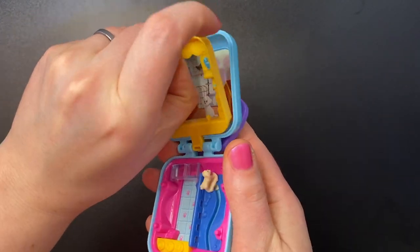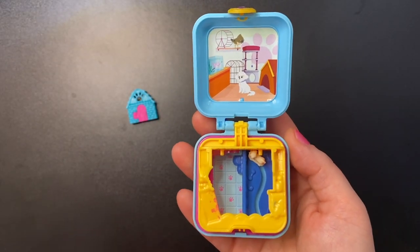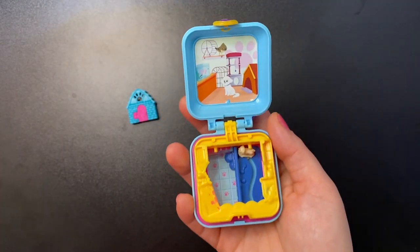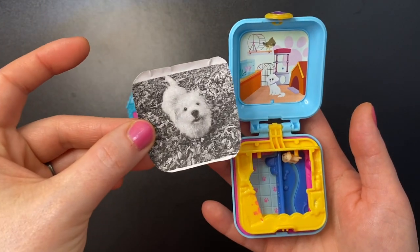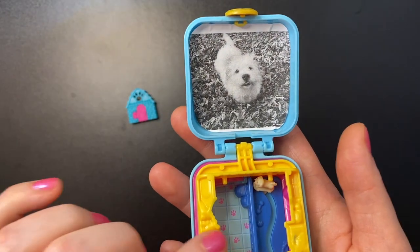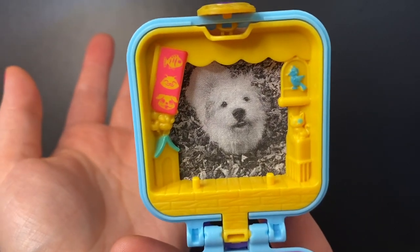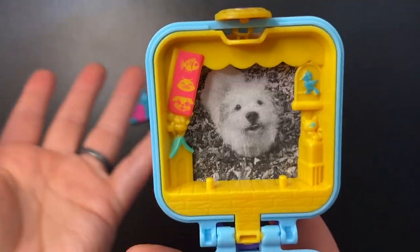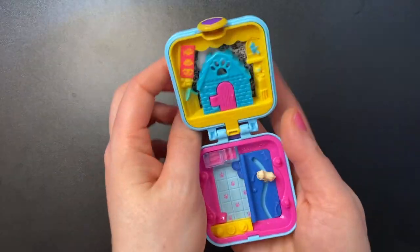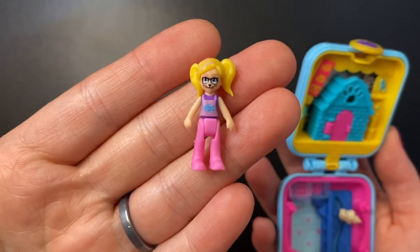What's fun about these sets is that this part pops out and folds down so you can put a picture behind it. There are vintage Bluebird sets that are like this, and they brought it back for these sets. Since this is a pet-themed set, my daughters and I decided to put a picture of our dog Jess right back here. I don't have a color printer so it's black and white, but you just put your picture in, snap it down, and you can put whoever you want back there.